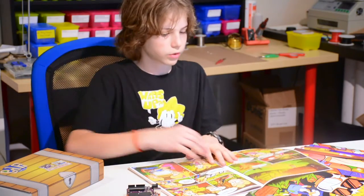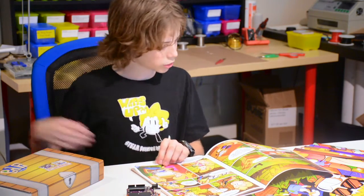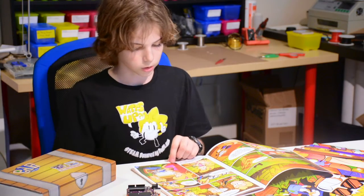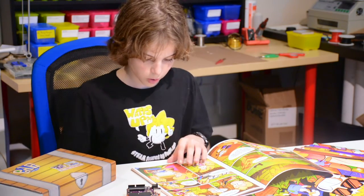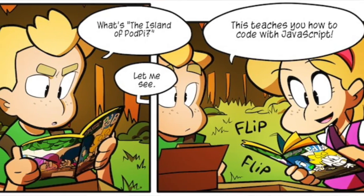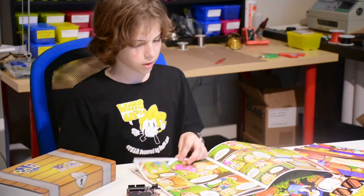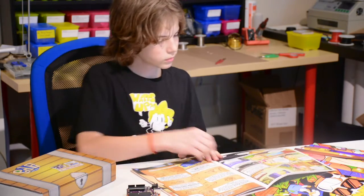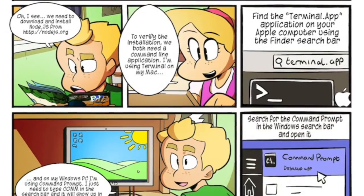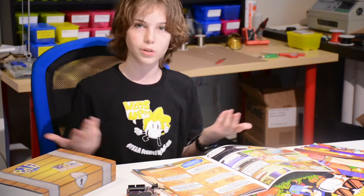It starts off with siblings Jake and Zoe. They find a treasure box, just like this one, on the ground while they're walking home from school. Inside there's a bunch of components and a magazine comic book — it's a comic book inside a comic book. It starts to get dark so they take it home and start setting up their computers. Jake has a Windows PC and Zoe has a Mac, so if you have either a PC or a Mac, you can do it along with them.